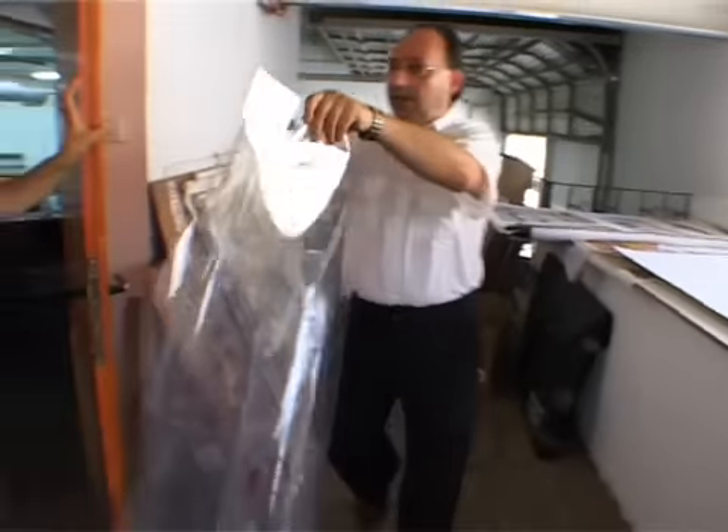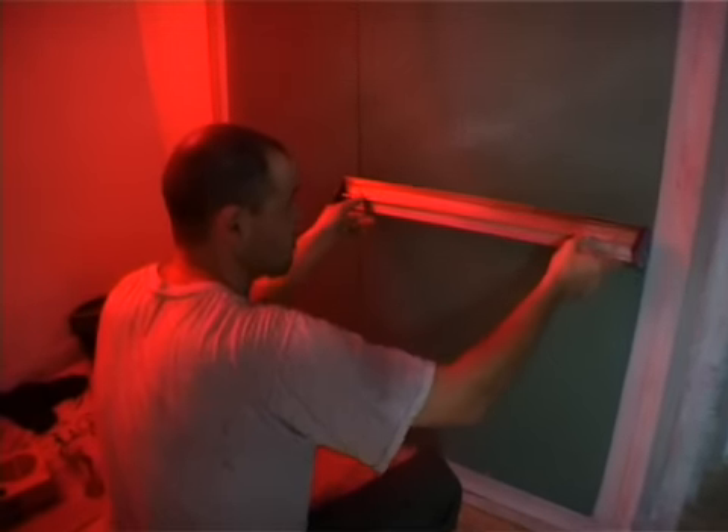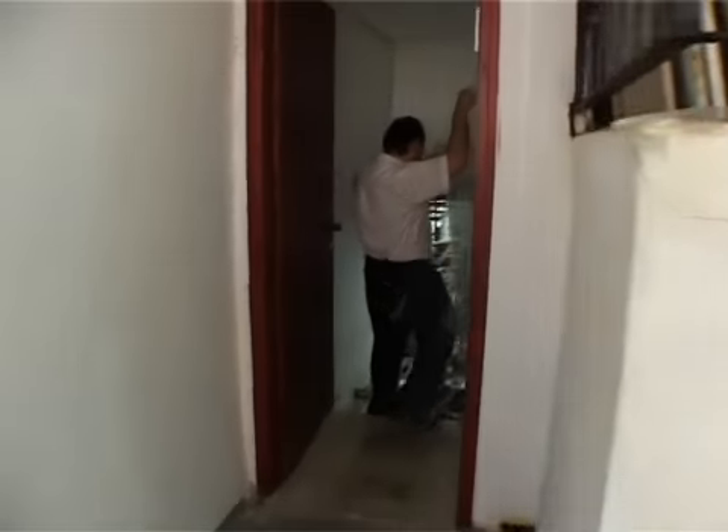Then comes mesh preparation. The mesh is coated with a light-sensitive emulsion or film, which when dry will block the holes in the mesh.